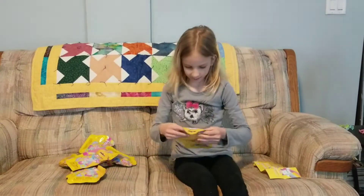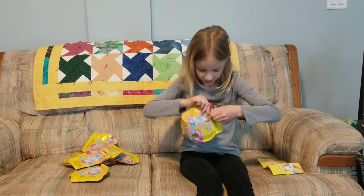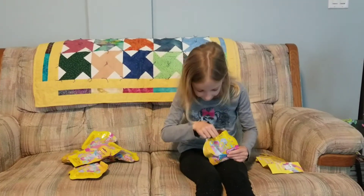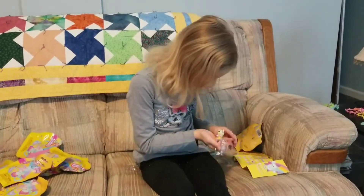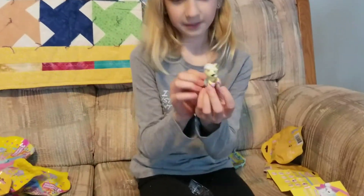And now we are going to be opening up this thing here. It is this one. Her name is Honey, and she is a popular.